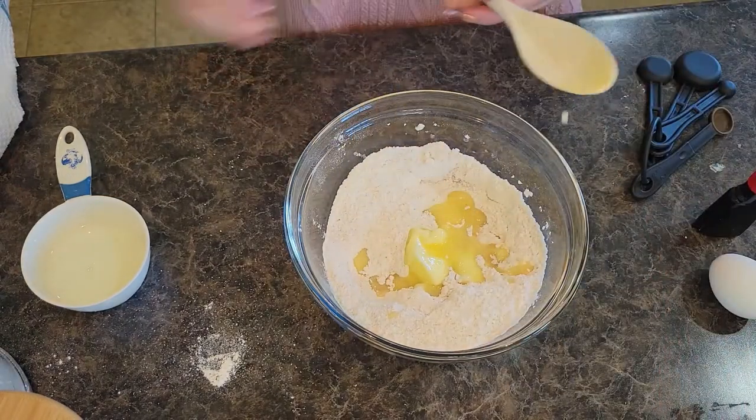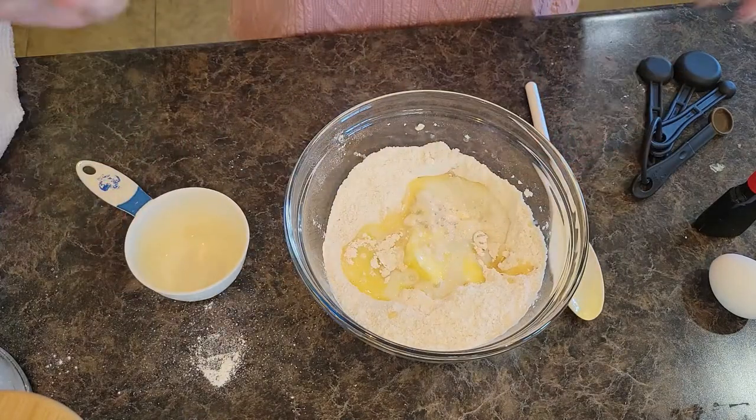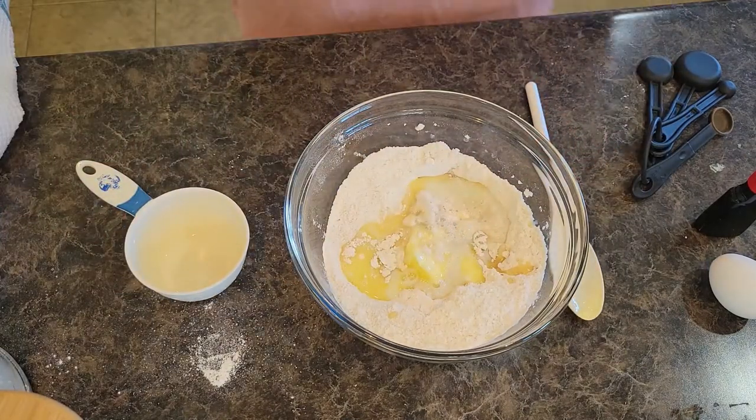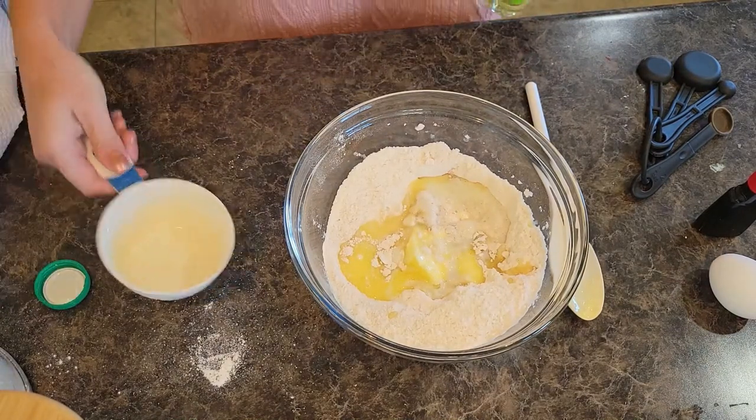We're going to do half a cup of milk, and then we need a fourth cup of oil. I'm going to use canola oil.